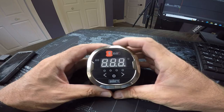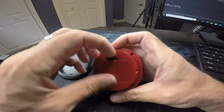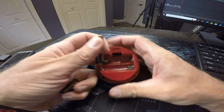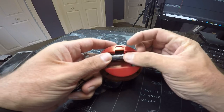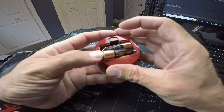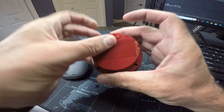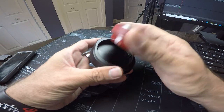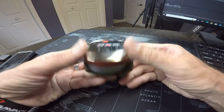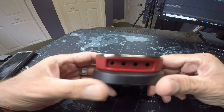The first thing we need to do is open it up — this is where you can put the batteries that it came with, just two double-A's. We'll slide those in there. The top comes off the base pretty simply, and then you hook the top in first and push down and it'll snap back in. One thing I didn't show in the last video is here's where the four thermometers plug in.